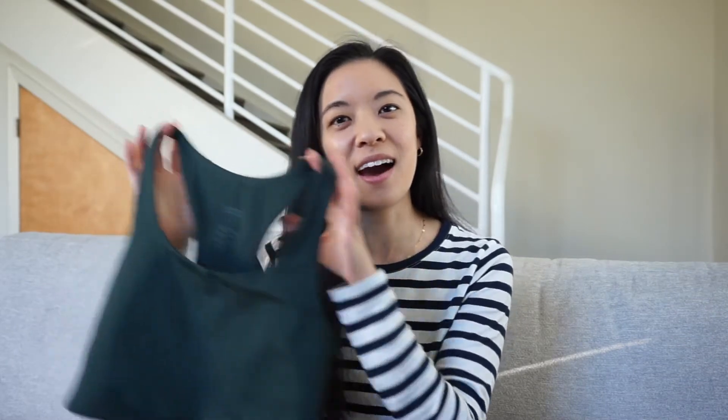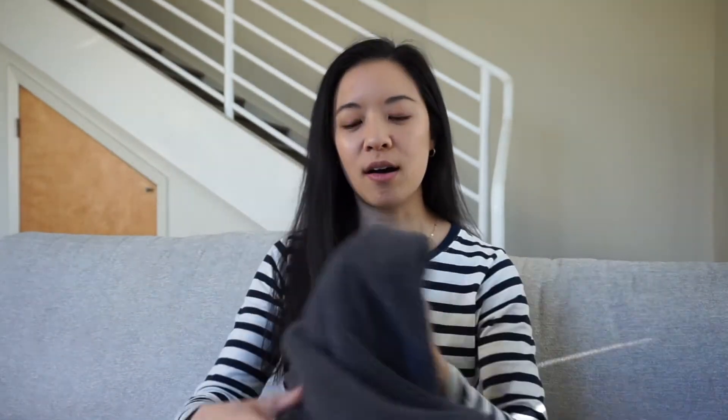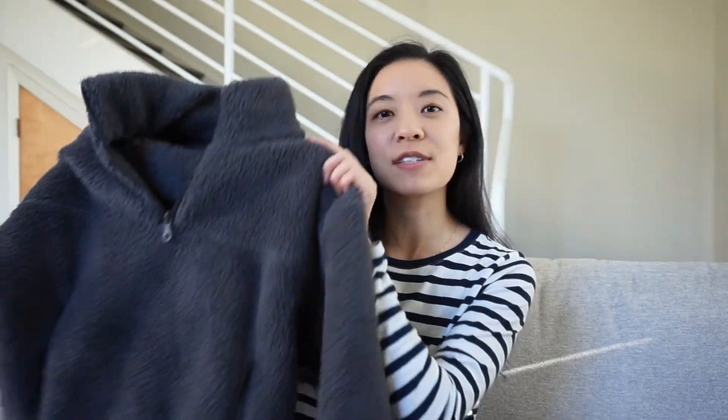Today I'm reviewing and trying on two products from Girlfriend Collective. The items I'm reviewing during today's haul are the Paloma sports bra, which is one of their popular sports bras, and the new half-zip fleece that they just released recently. Before I get started, don't forget to follow me on social media for notifications on when my review videos go up. As usual, I'm going to talk about these products, go into the pros and cons, and show you what they look like on me.